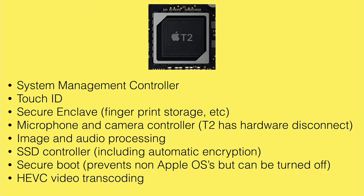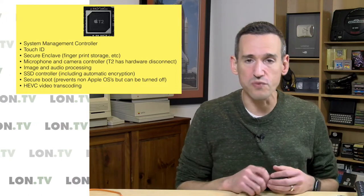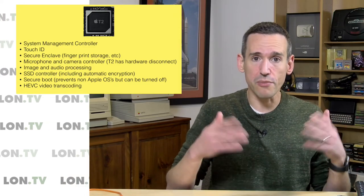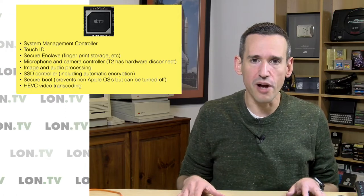Also interesting is that the T2 has HEVC video transcoding built in. As HEVC becomes more important for video production, I suspect this might actually speed up the process of editing and exporting video as well. They haven't touched on a lot of detail on this — it was briefly mentioned in the product announcement — but I think that's a pretty big change.